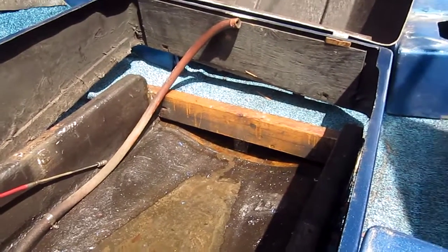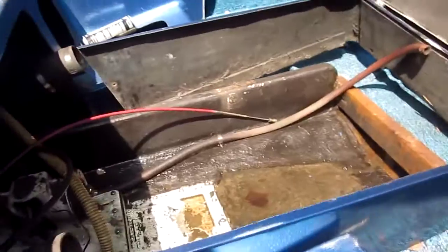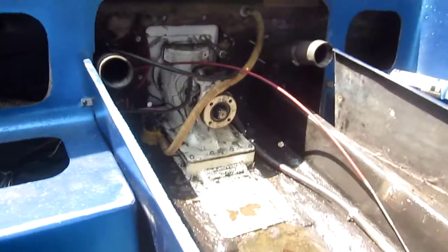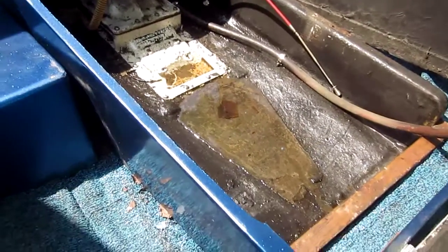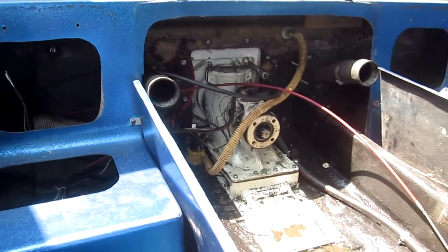Whatever boat you're working on, write down the pros and cons — the reasons why you want to keep it. If you see rot in the transom or the stringers, don't be in denial. Just realize you've got to get to it, rip it all out, and do it. The next couple of videos I'll show how we start tearing it apart.